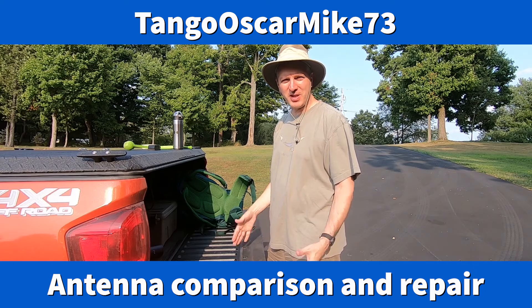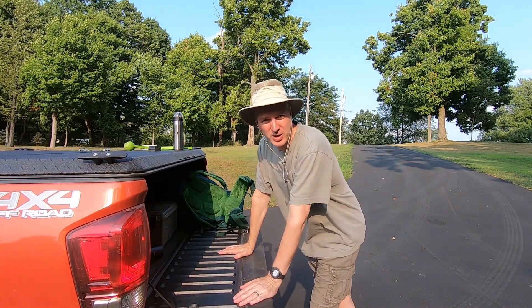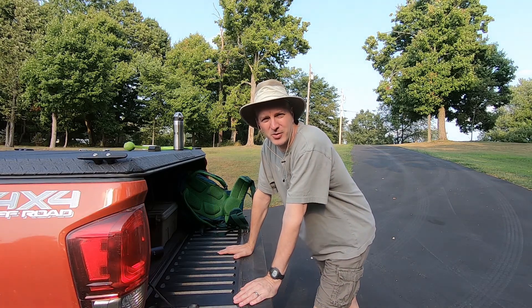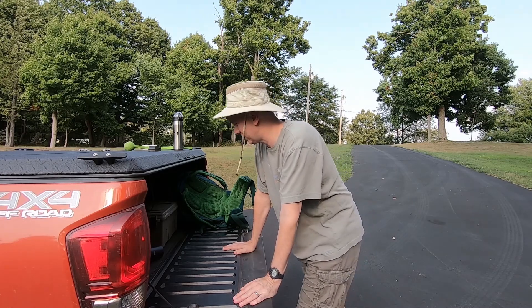Hey, it's Tango Oscar Mike, 73. I'm outside. I'm going to try to have another experiment to do with the solar panel, and I think I'm going to try to do that antenna comparison I was talking about.